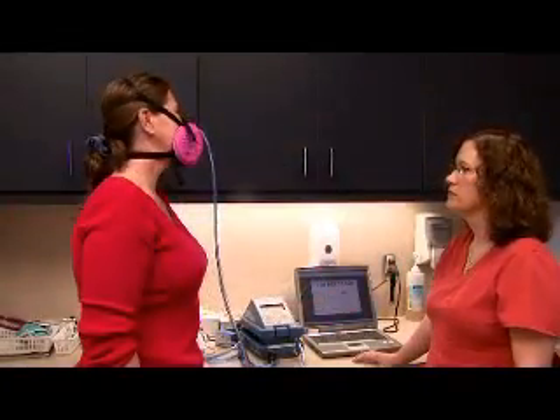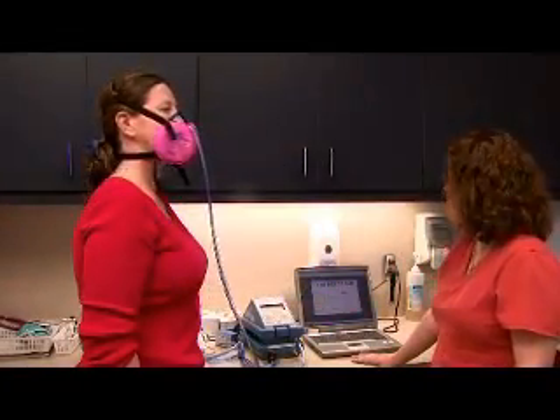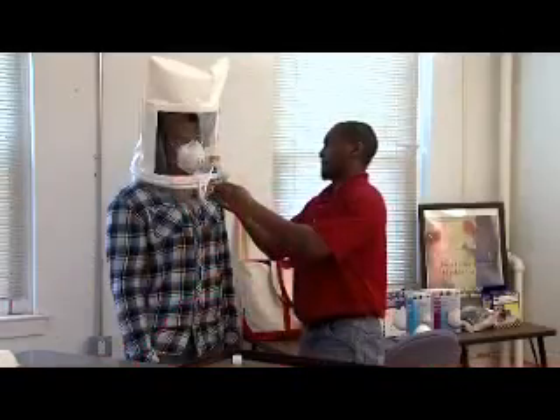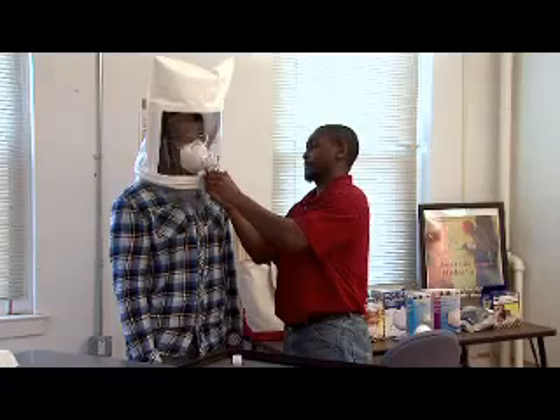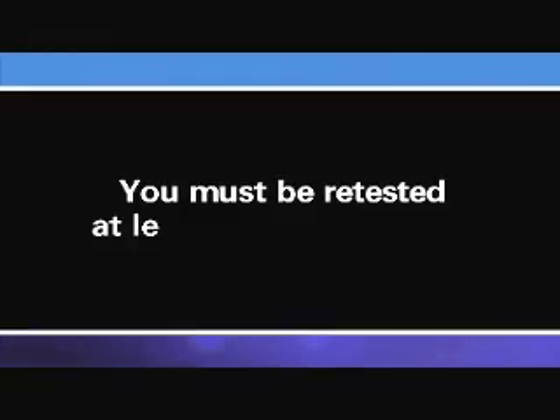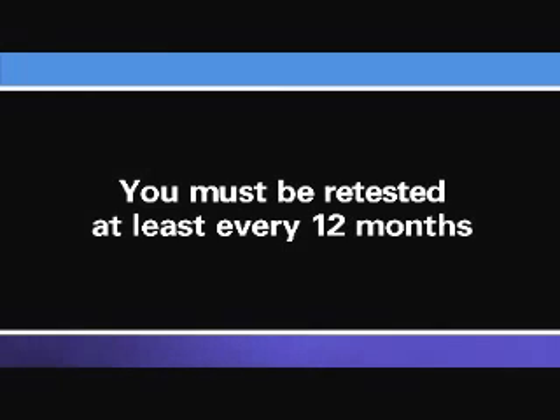If you are required to use a tight-fitting respirator at work, you must be fit-tested with the respirator selected for your use. Fit testing is done to be sure that the respirator's face piece fits your face. You must be fit tested before you use your respirator for the first time. You must also be re-tested at least every 12 months to be sure that your respirator continues to fit your face.